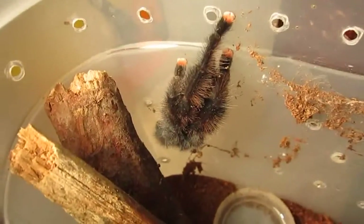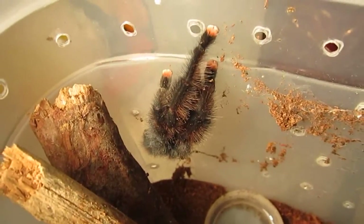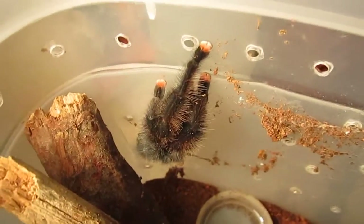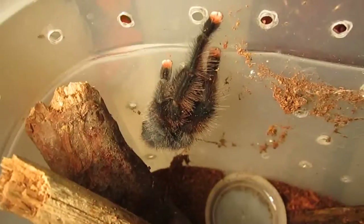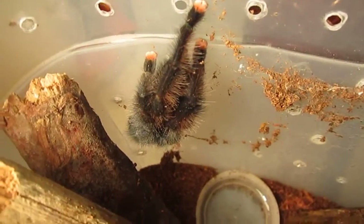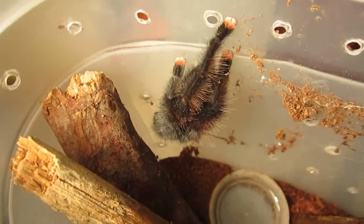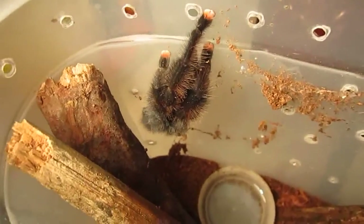Hey guys, I thought I'd do something a little bit different today with my feeding video. I've seen others do this before but I thought about doing the same. I'm going to feed my tarantulas in order of ease of keeping — all of my beginner tarantulas first, then we'll move on to intermediate, and lastly the advanced at the end.